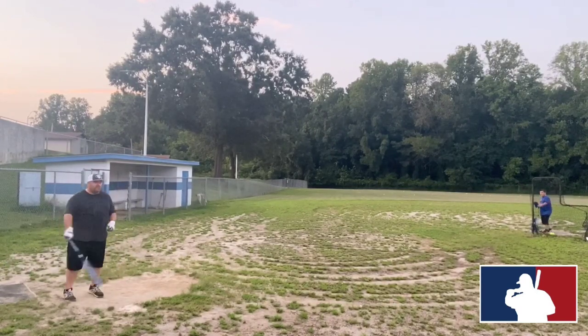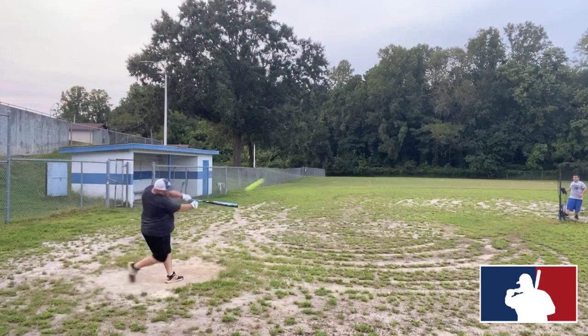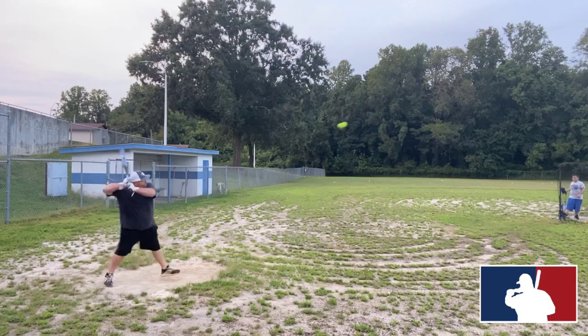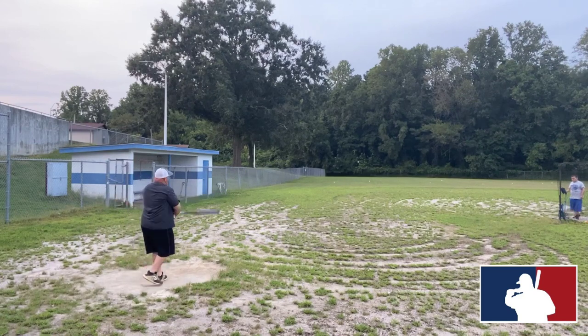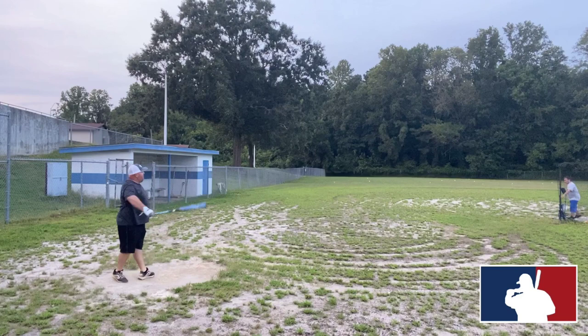You'd do like 10 swings and nothing would blow you away, but every once in a while you'd get that one swing and you're like, oh okay, something special here. Kept going, put more swings on — took maybe five days of swinging this bat, probably well over 300 swings — and it just didn't blow me away.